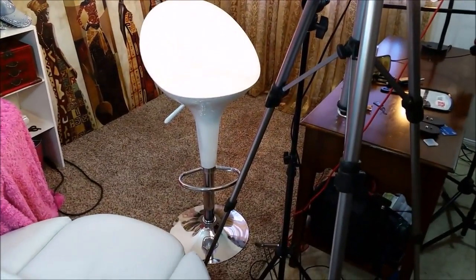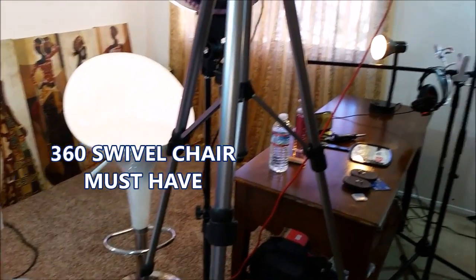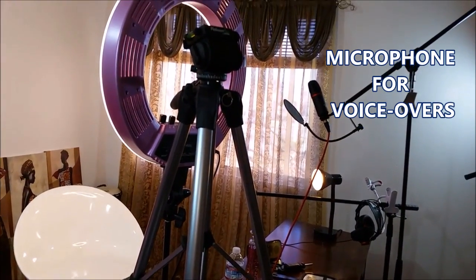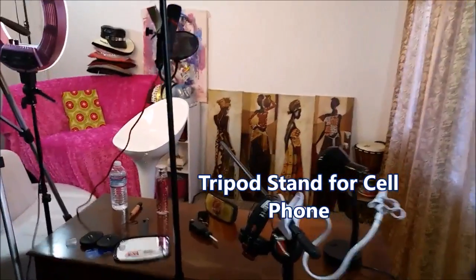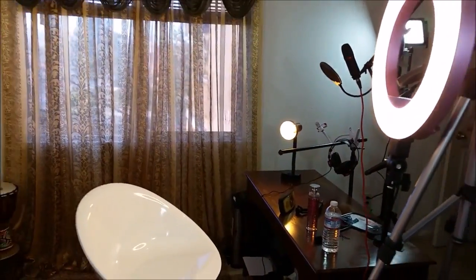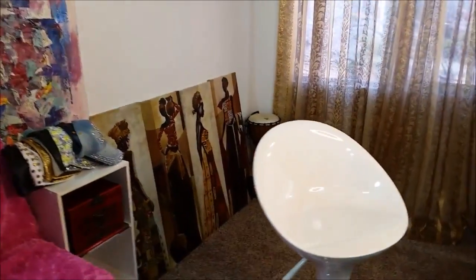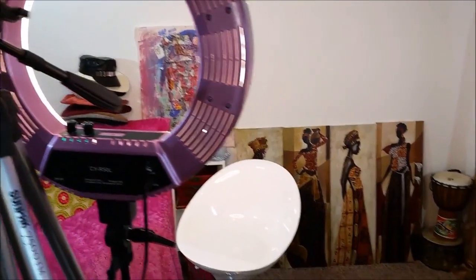You can see a chair and my desk where I put all my things, including a microphone for voiceovers. This is my tripod stand for my cell phone. Look at that natural lighting — see how the lighting changes.